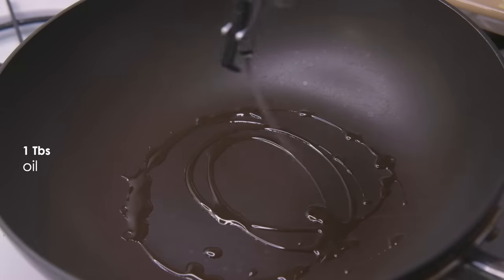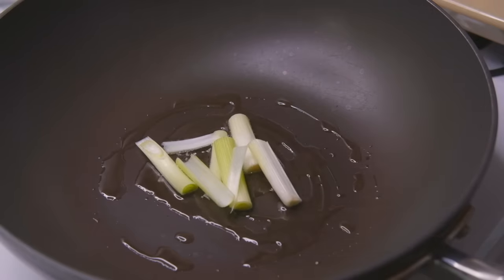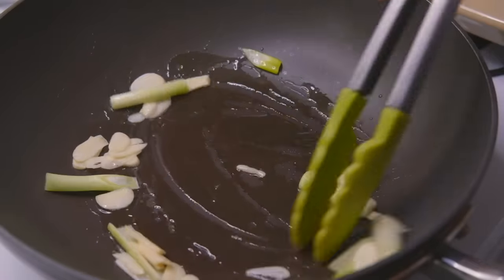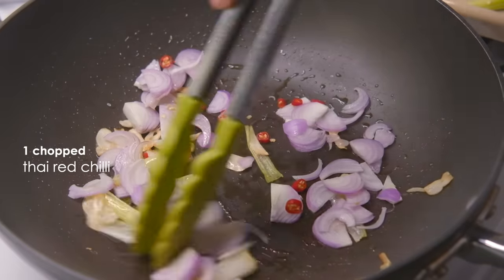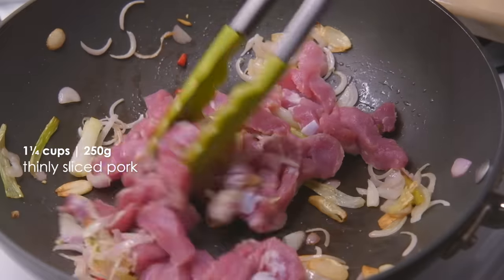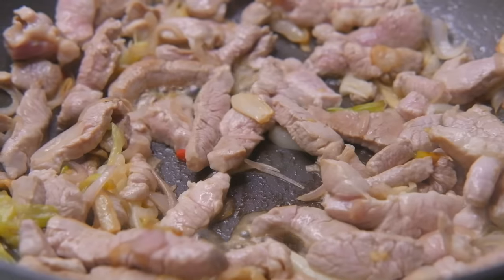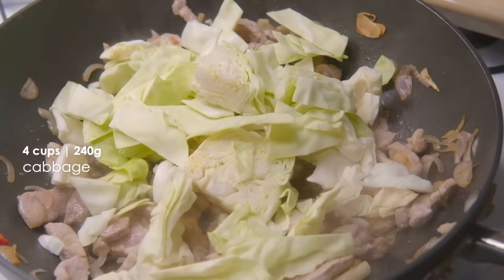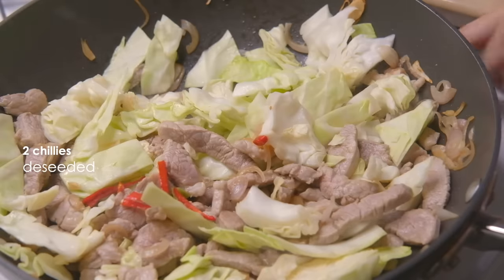Place your wok over high heat and add a tablespoon of oil. Once hot, add your aromatics — the white parts of the green onion and the garlic. Stir fry until fragrant. Next, drop in your shallots and chopped chilies. Continue to stir fry until the shallots begin to soften, then add your pork and a pinch of salt. Stir fry and toss the pork until it's browned all over. Spread it out and let it cook in its own juices for about a minute. Then add the cabbage and stir fry until it begins to wilt, then add the de-seeded chilies and the noodles.